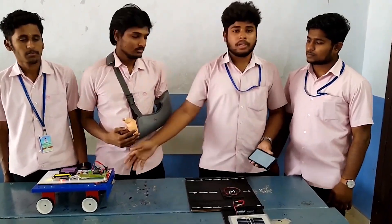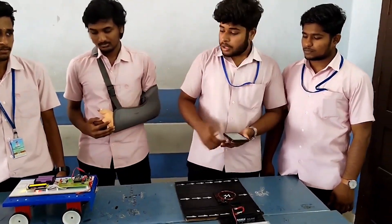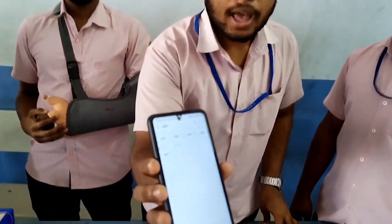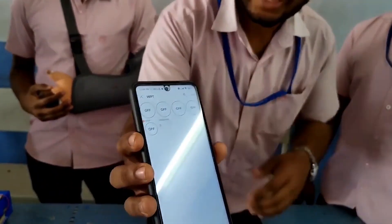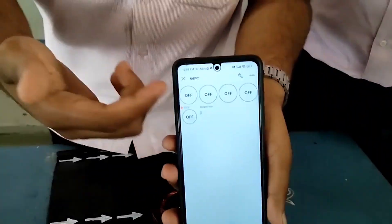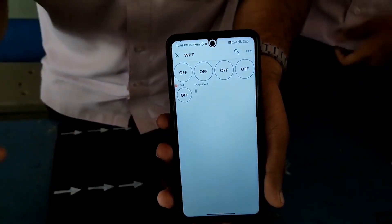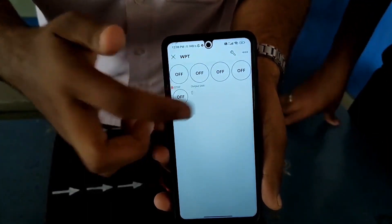The IoT app is used for controlling the robot model. This robot model is fully controlled by the app, called the IoT app. It has five options: the first two are right and left motion, and the other two are forward and backward.